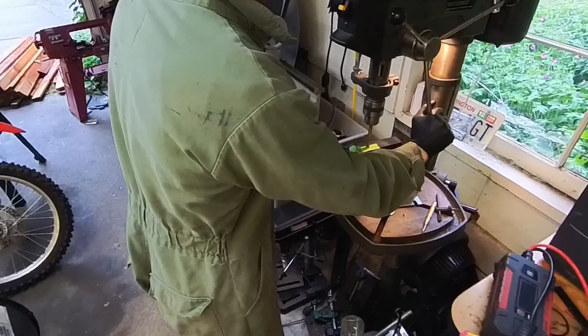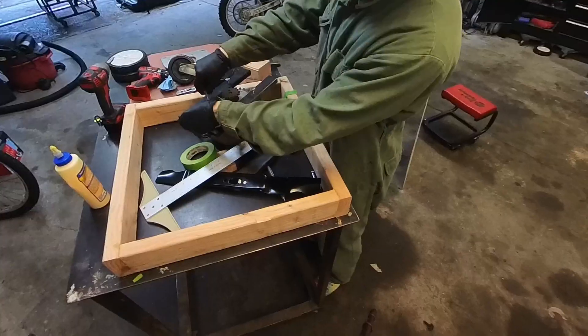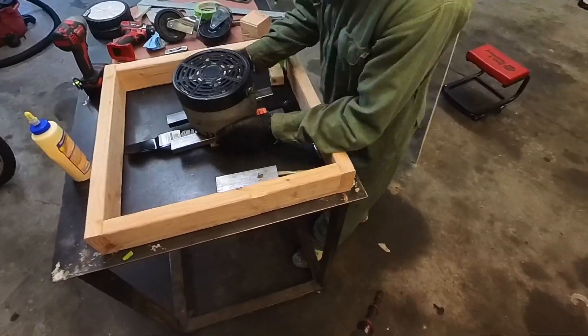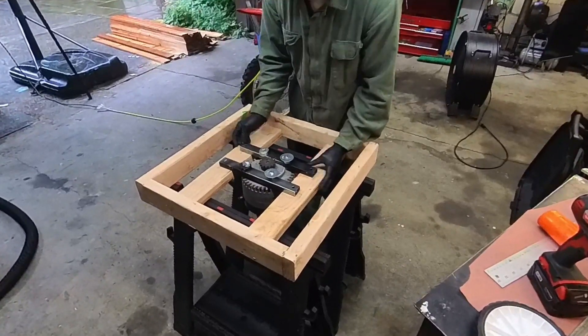Got the clamps going. Transfer the motor mount holes and drill it. Insert the bolts — I think these are 5/16ths. Check blade height.